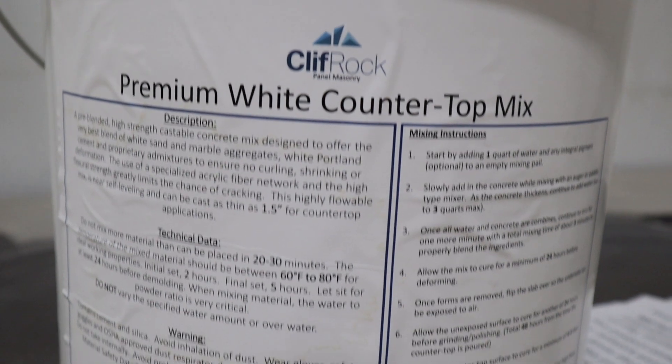Hi everyone, welcome to this week's product review. I'm Rhonda. I'm Tony. And this week we're going to talk about our Cliff Rock White Countertop Mix.